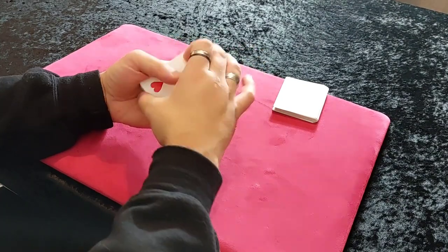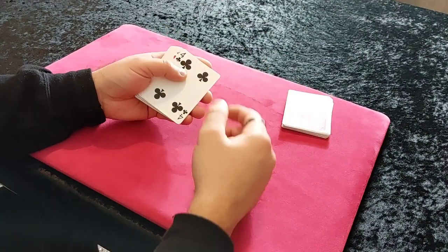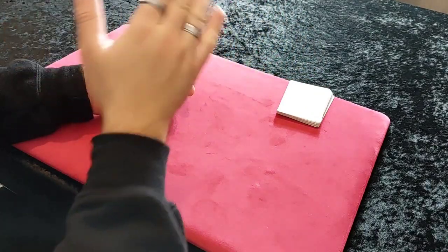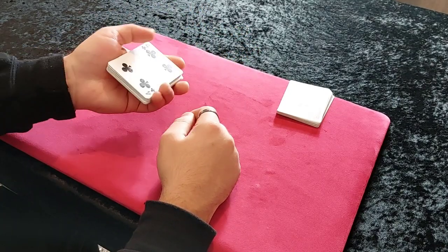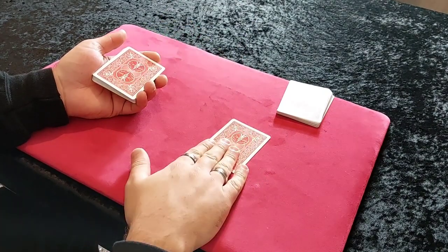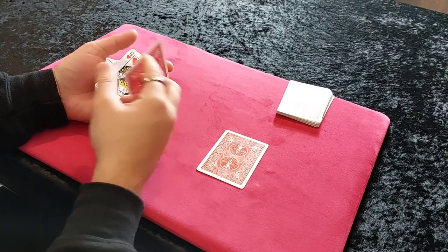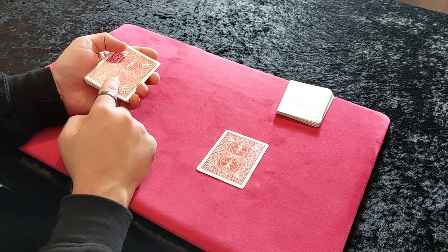One more time: let's say your card is the four of hearts. They shuffle, you've got your glimpse of the four of hearts. I want you to put the cards behind your back and take out one card. As soon as the cards go behind my back, I'm turning them over, reversing the top two cards, turning these over, and taking the top card. Whatever your second card is, if you've done this correctly, your second - your glimpse card - will be on top.